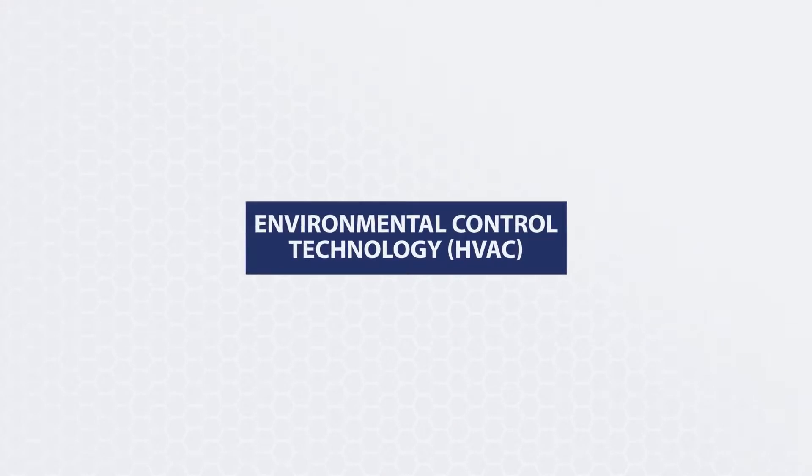My name is Miguel Ibarra. I'm the training coordinator for the Sheet Metal Workers Apprenticeship Program. So when an apprentice goes through this program, they'll start out not knowing anything, like in any apprenticeship program, and they will start out from square one.